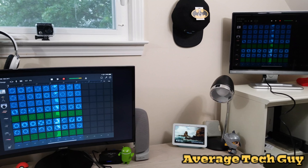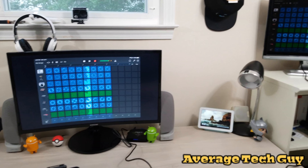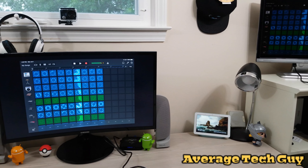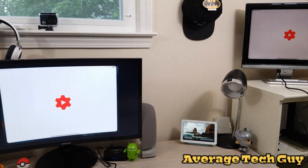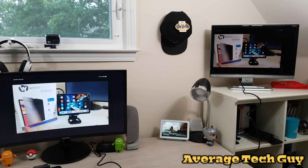You get a VGA over here on the end and you get a power pass-through with USB Type-C right here. You got HDMI, you got Ethernet. All these have been tested guys and they do work. You got two USB 3.0 on here, micro SD, and SD.